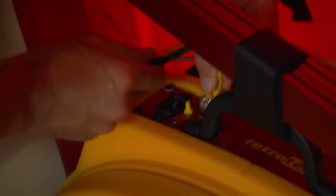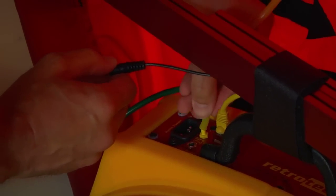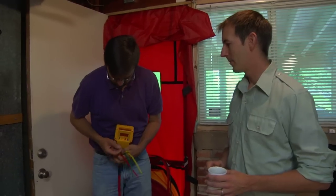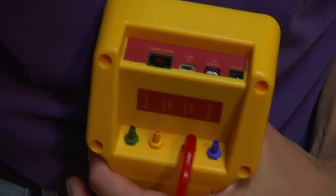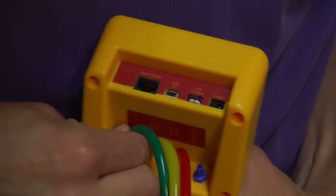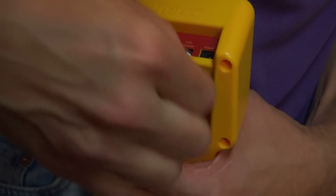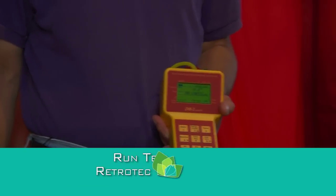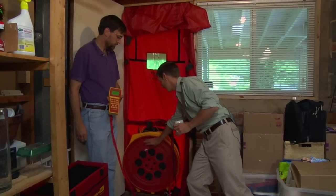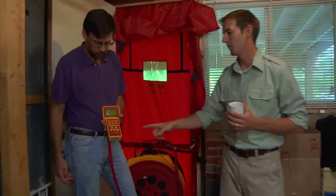Now the next step is to hook up the hoses. For the RetroTech, it's really easy — the yellow hose goes to the yellow nipple, and the red hose already goes outside. Then the control just goes in right there. For the manometer, it's very self-explanatory: green hose to green, red to red, yellow to yellow. Now that the hoses are hooked up, you want to make sure that the blower door is completely sealed off. For the RetroTech, make sure all of these are on and nice and tight. Once you've done that check, it's time to turn on your manometer and get your blower door running.